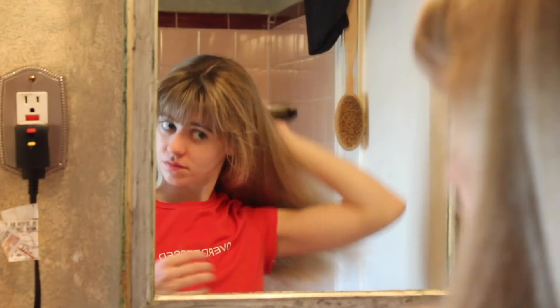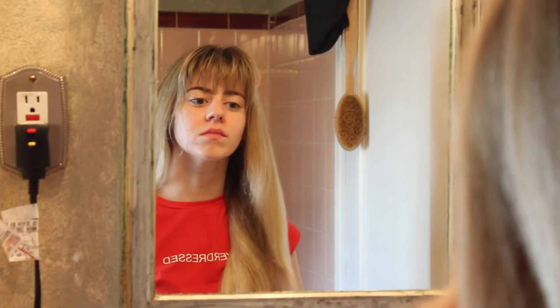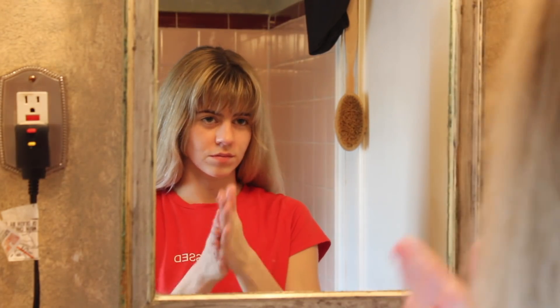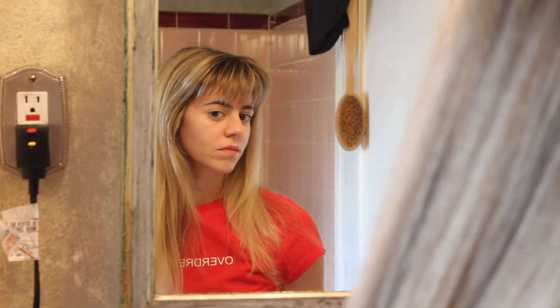Once my hair is dry I like to brush it out. This brush changed my life — it's from Morrocco Method. They did send it to me but I haven't been able to put it down since I got it, so definitely give it a go if you have thick, tangly hair like I do. I'm applying another pea-sized amount of the euro oil for some added smoothness and protection, brushing it out, and now I'm going to start sectioning off my hair to begin curling.